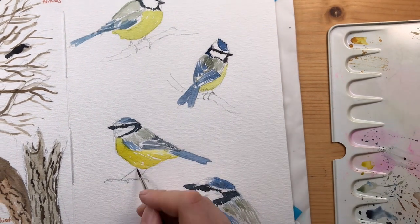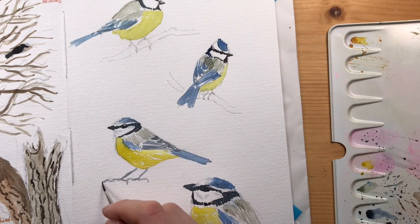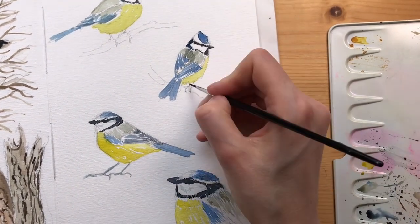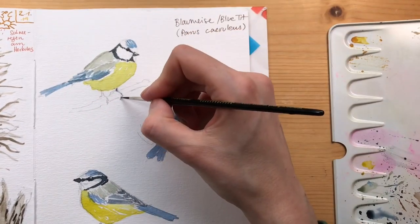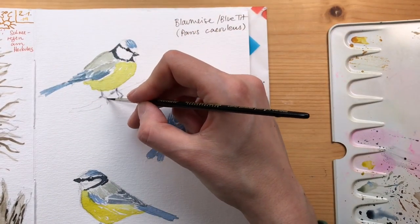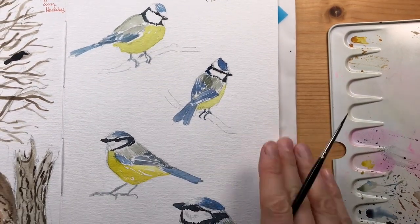I hope you've enjoyed this video! If you want to learn more about painting birds, hop over to my blog - I share a lot of posts there. I hope you had fun with this tutorial. Let me know what you think in the comments, give me a thumbs up, and if you like, subscribe to my channel for more.